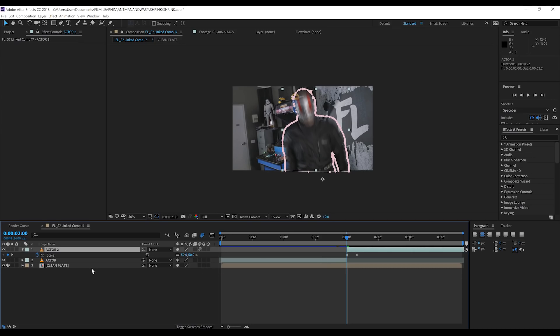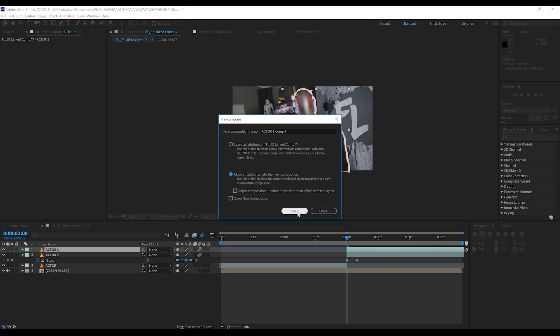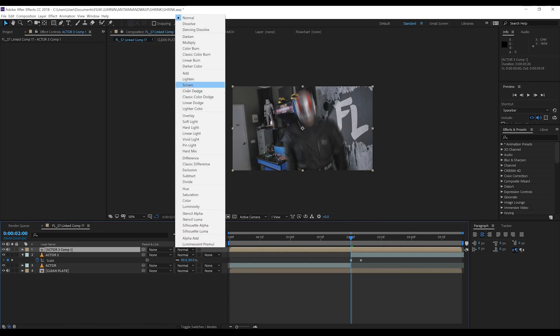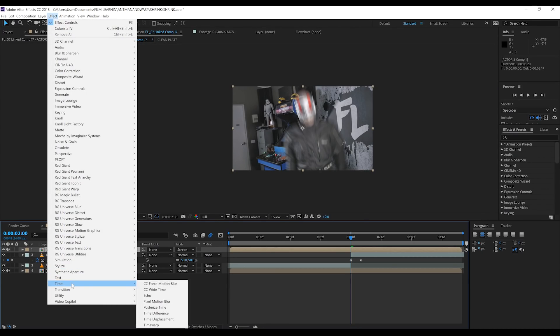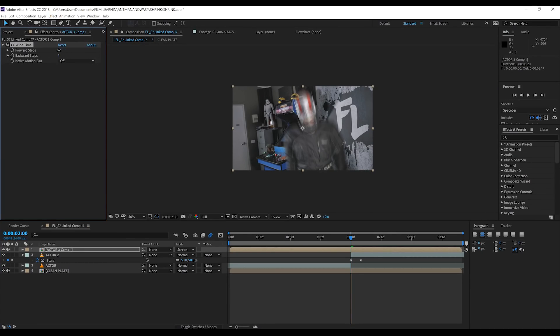Let's finish this off. Firstly, duplicate the layer. Right-click and pre-compose it, making sure that all attributes are in the new composition. Finally, change the transfer mode to Screen. Head to Effect, Time and find our new best friend CC Wide Time, and zero out both steps. Make sure you're on the first frame of your shrinking animation, hit the stopwatch on Backward Steps, head forward about three frames and crank that up to a number you're comfortable with — I'm going to go with 4. You can see we already have some sweet ghosting, but it's a little bit too noticeable.